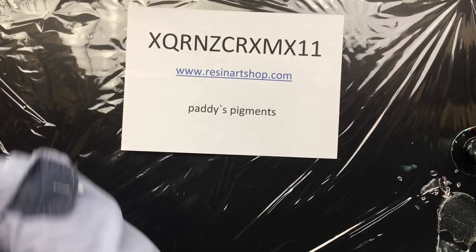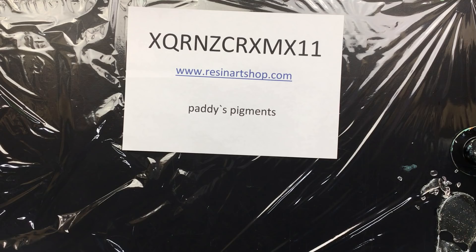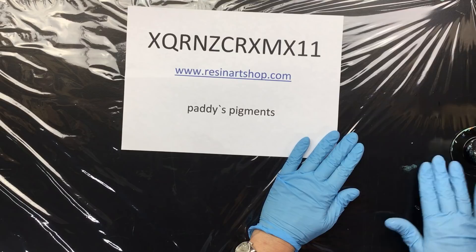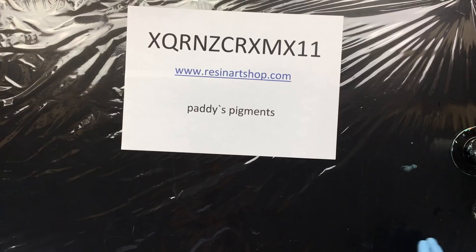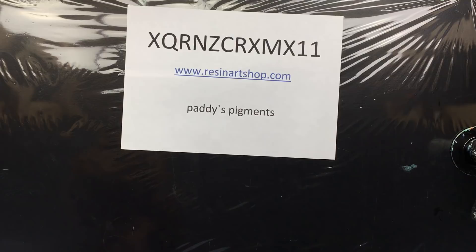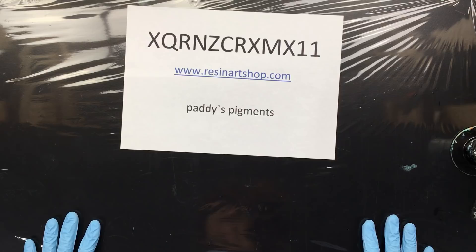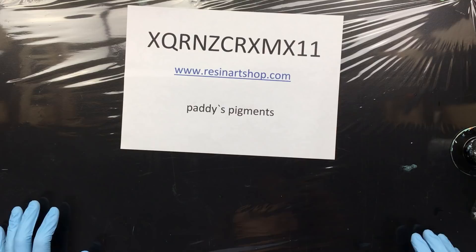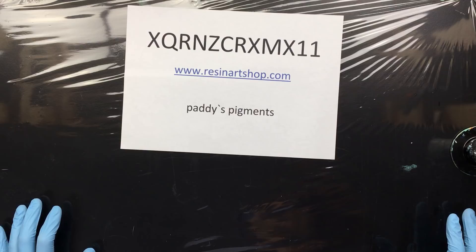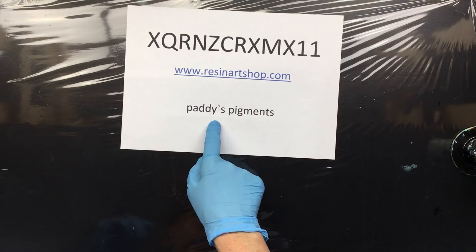Now this is the discount code — it's still the same code. They are going to expand the colors on the website, so you're going to find new colors coming in. If you like, you can even email them — I'm pretty sure they would love to hear what you think of the website, because that always helps when you're starting a new webshop. Sometimes you just wish you could talk to the first customers to ask them how your website looks or if there's something they want added.